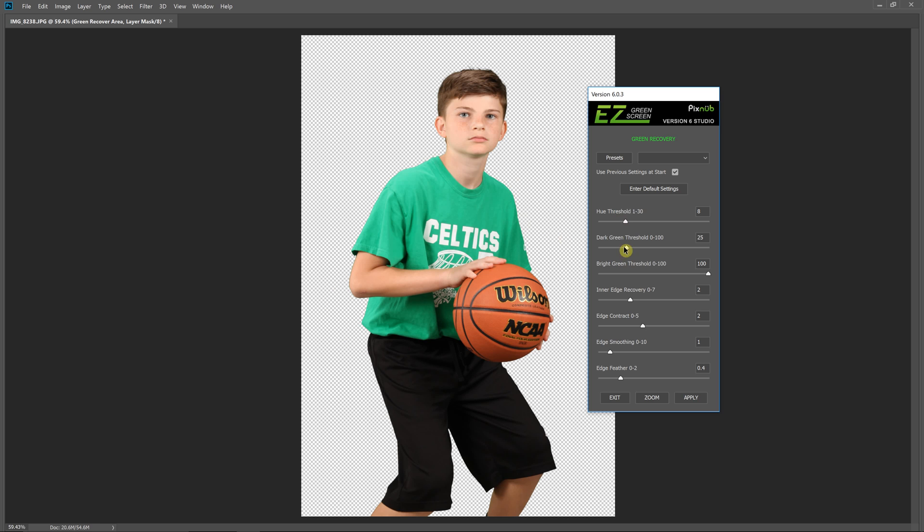In this one, the defaults work pretty well. The two adjustments you'll typically want to make are the hue threshold and the dark greens threshold, and sometimes the bright greens. But if we set the hue threshold too low, you can see that some of the screen is coming back into the image — because what this is telling it is anything more than one degree away from the average screen hue, recover that area, and some of these areas are more than one degree away from the average screen hue from that selection we made.